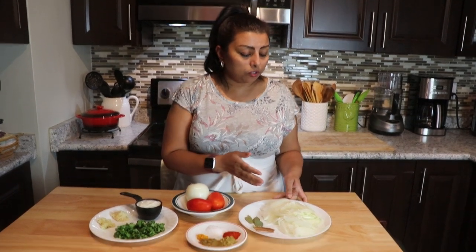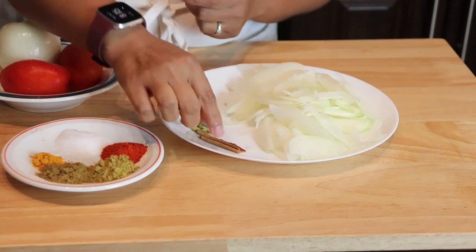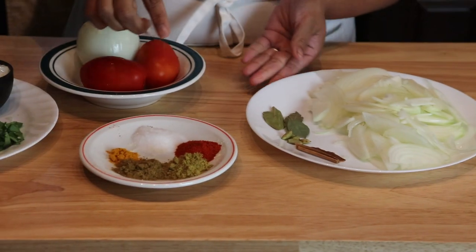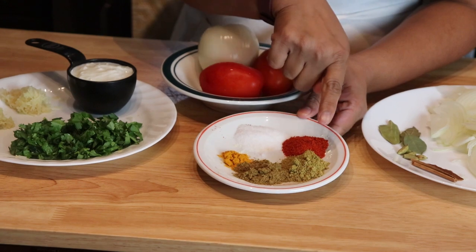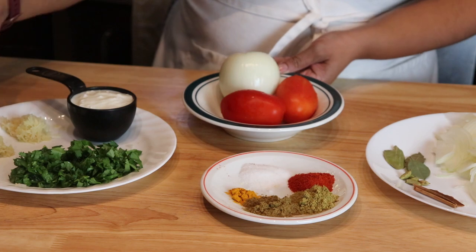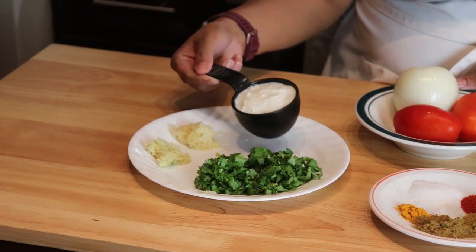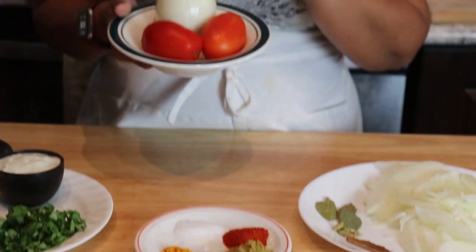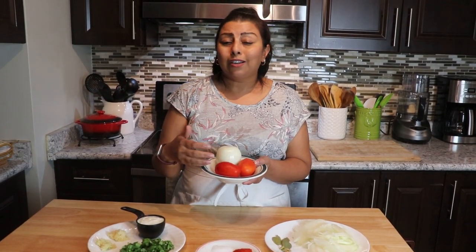To make the gravy we need some finely chopped onion, bay leaf, cinnamon stick, two small pieces of green cardamom, cumin powder, turmeric powder, salt, red chili powder, and coriander powder. We also need garam masala for later, chopped coriander, grated ginger, grated garlic, plain yogurt, and two tomatoes. One large onion and the tomatoes are going to be blended into a paste.